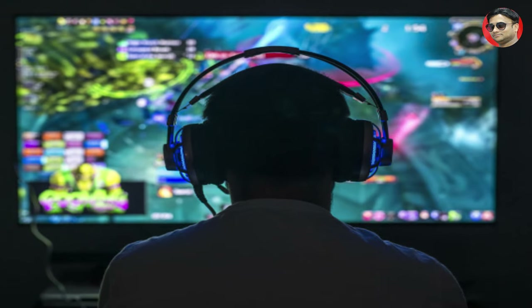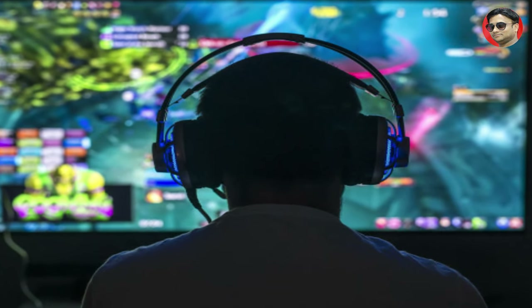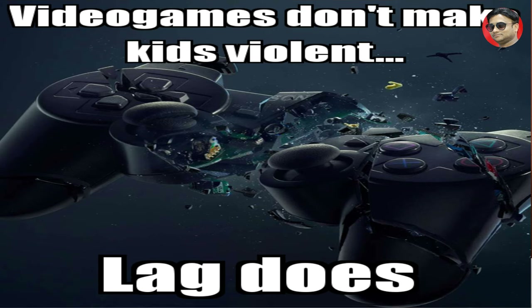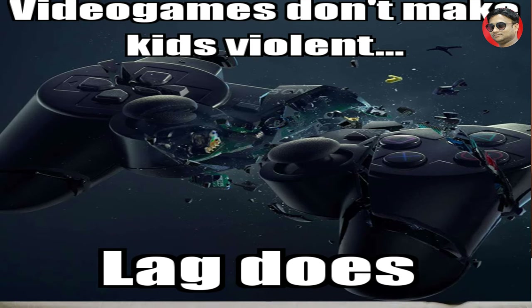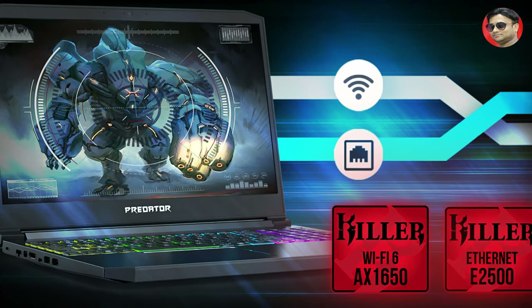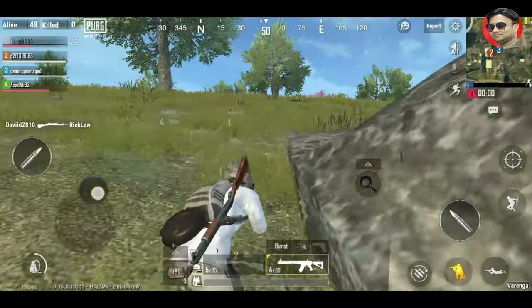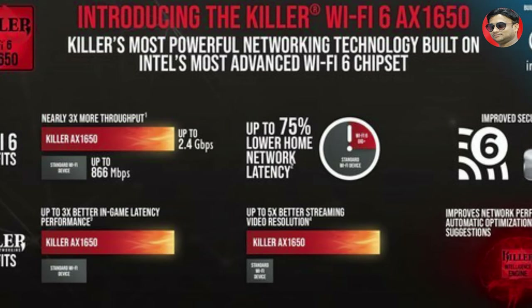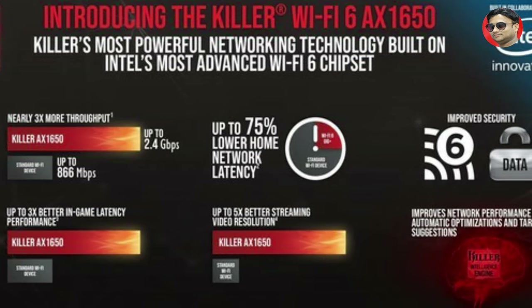Today's market has more online games so connectivity is a major concern — lag and signal breaks are a very common problem, making gaming very difficult. Acer has addressed this in the Triton 300 by providing Killer Gigabit LAN and Wi-Fi 6. These two fast network devices give this laptop so much power that you don't have to feel lag while gaming.